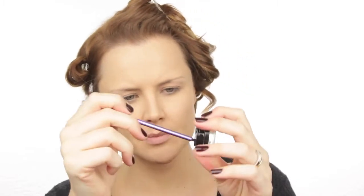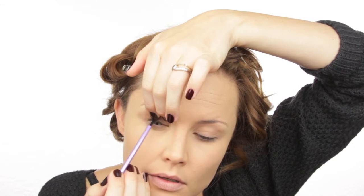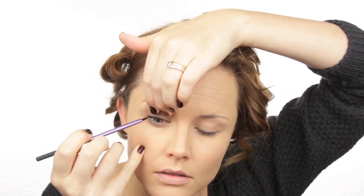I'm using my Real Techniques Pixel Point Eyeliner Brush and my Bobbi Brown Gel Eyeliner in Black. This step is something you could do later, but I really struggle doing this on myself so I'm doing it now — that way if my eyes water, it's fine. I want to put this eyeliner underneath the waterline of my top lashes, pulling the eye up. I'm actually closing my eyes and feeling where the brush is going.